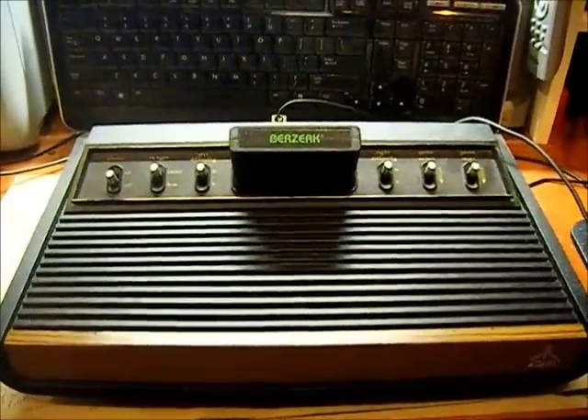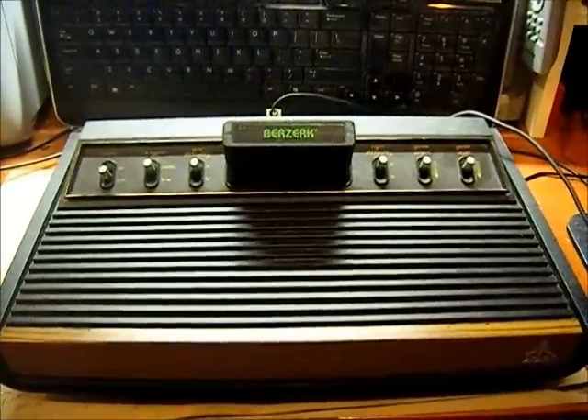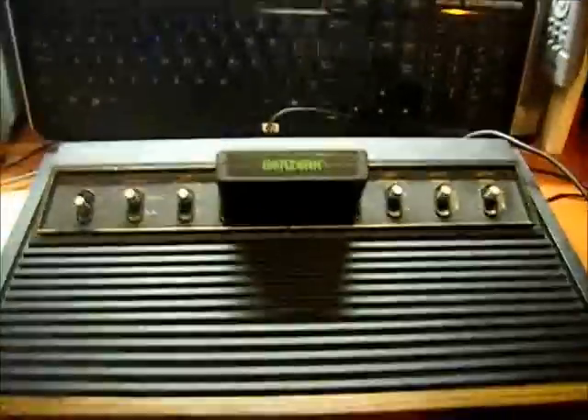I found this Atari 2600 heavy sixer at a flea market this past weekend. It doesn't work — picked it up for a buck. We'll try to see if I can fix it and have myself a heavy sixer.